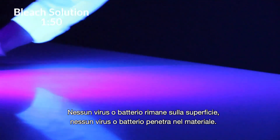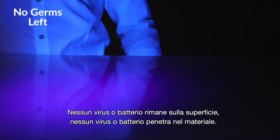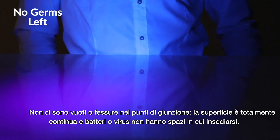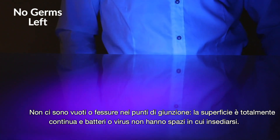No viruses or bacteria are left on the Corian, or permeated into the material. Because there are no joints, the surface is totally seamless, so there is nowhere for the bacteria or viruses to hide.